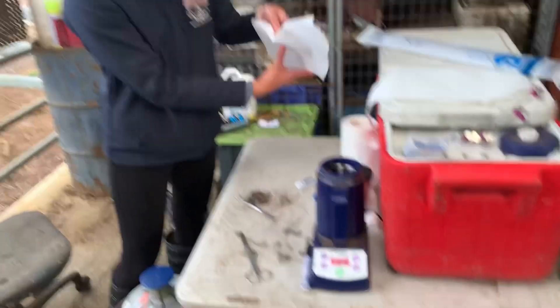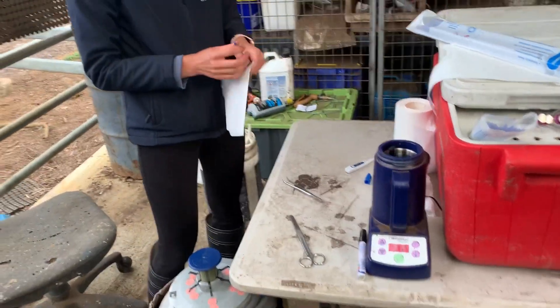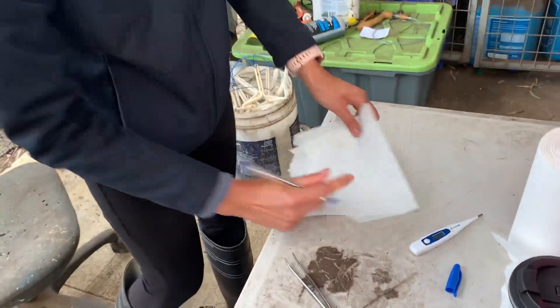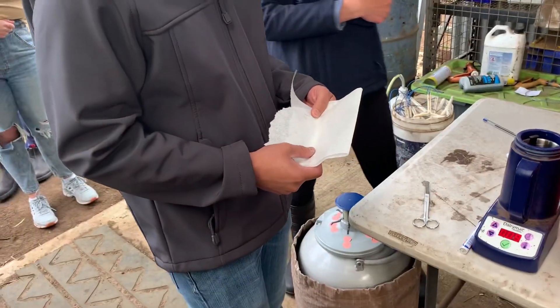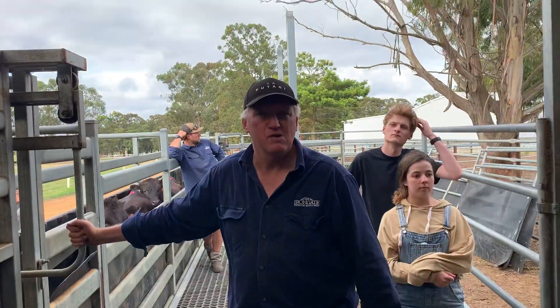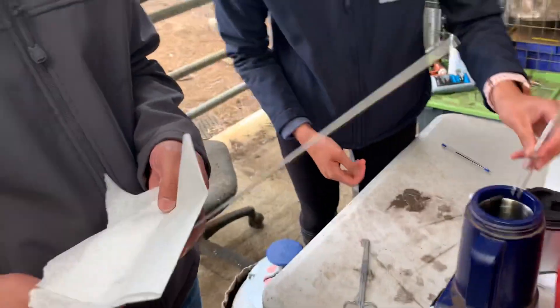We've got a bit of paper towel — we're going to dry it. You don't want to rub it too hard when you dry it, it's kind of a rolling process, like rolling a smoke if you're into that sort of thing. We like to write the number of the sire on the paper towel so we know who it is. They go into this rack in order, and that way if there's any question we confirm that number on the paper towel with the number of the straw. All these are parent verified afterwards anyway, but just in case there are any mistakes.